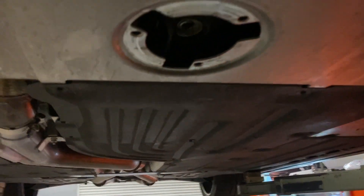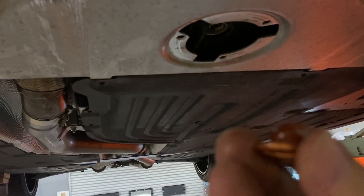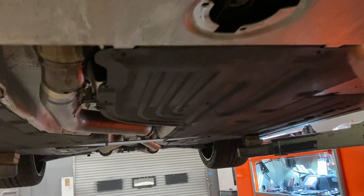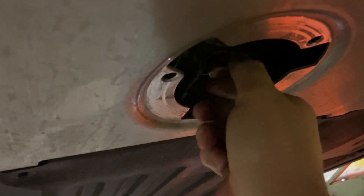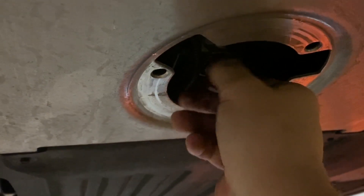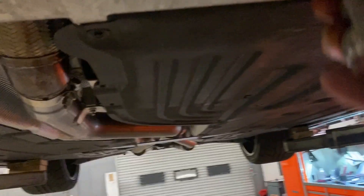This is the drain plug crush washer included in the kit - one side is rough and the other is rounded. You want the rough side facing up toward the pan itself. We'll grab the plug, put it on, and lightly thread it in. You don't want to over-tighten it. I looked up the specs - it's 15 foot-pounds. We'll type the specs down below.